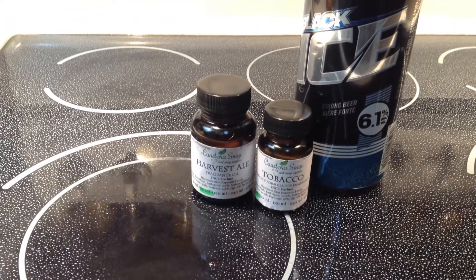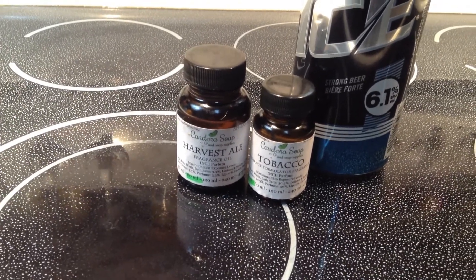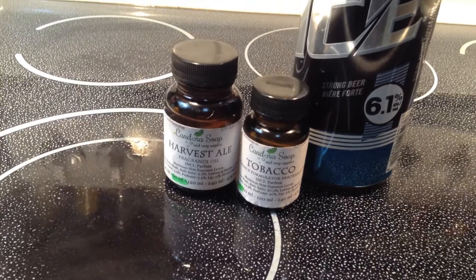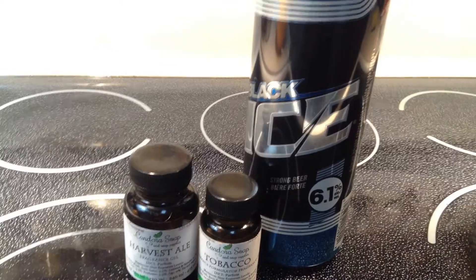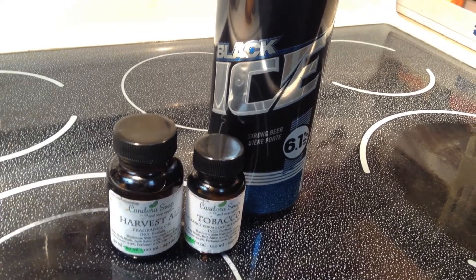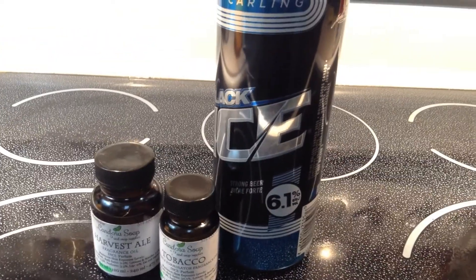Hi YouTube friends, it's Macon here with AM Soaps. This week's soap is going to be fragranced with a blend of Harvest Ale Fragrance Oil and Tobacco Fragrance Formulator added to that to give it just a touch of a tobacco smell, but in a nice way. And my soap is a beer soap where the liquid portion is beer. I'm using this Carling Black Ice for no other reason than it was very affordable.